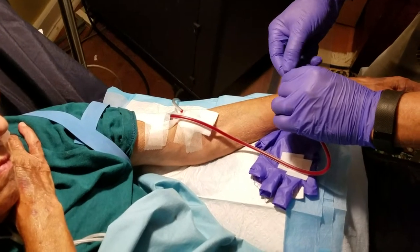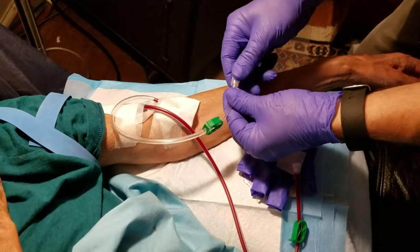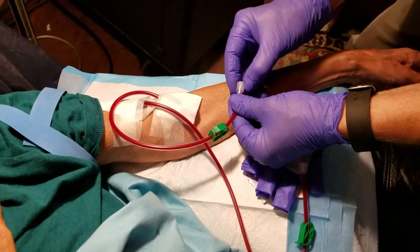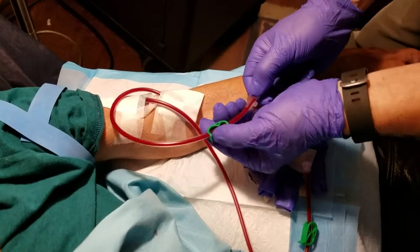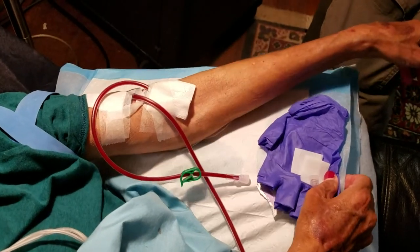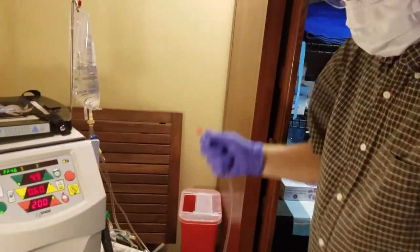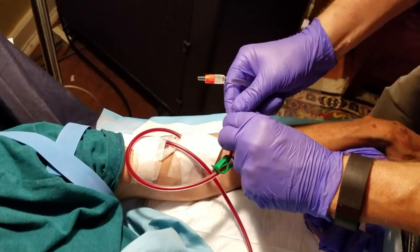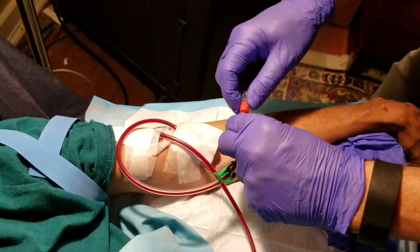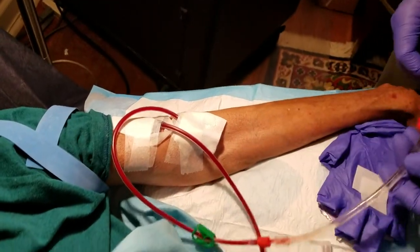And I bleed the lines. Now I clamp this — make sure both ends are clamped. Lay it on there, twist it a little bit, make sure it's airtight. You don't want any air leaks, because that's where the blood is sucking from.